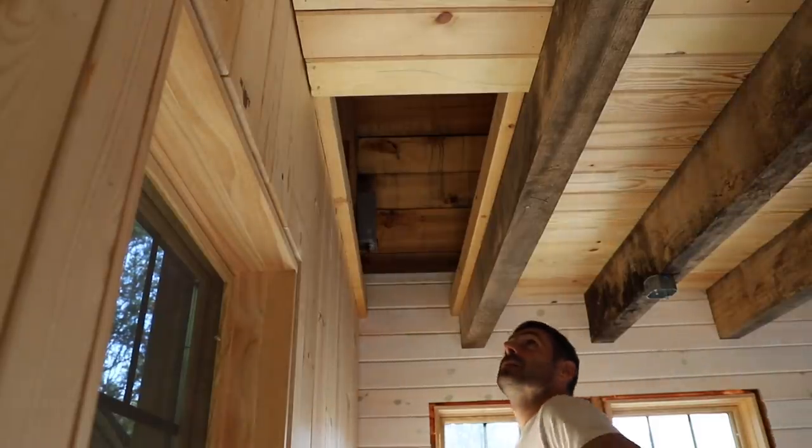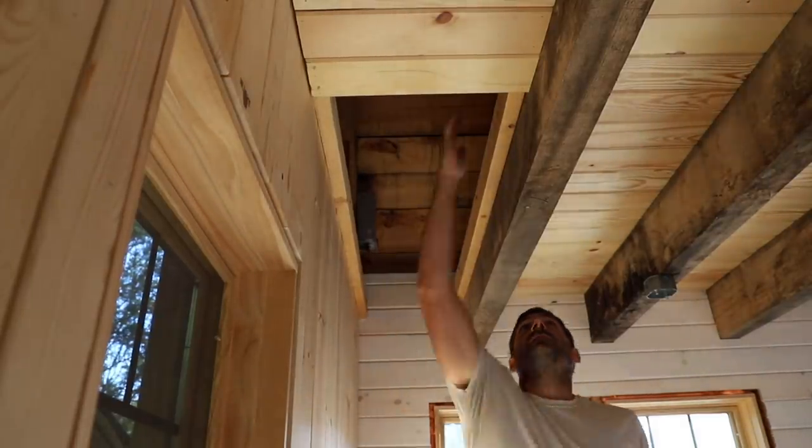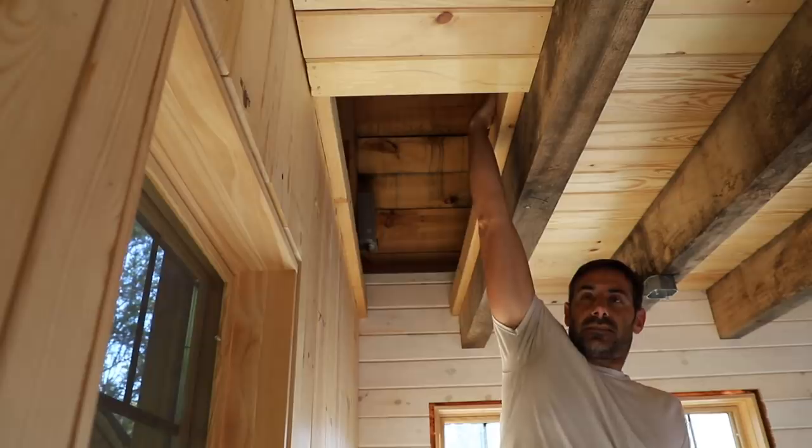I'm going to finish these and put the lights in while Chris is cooking dinner.